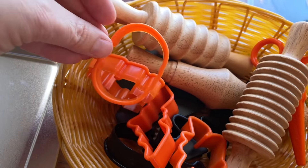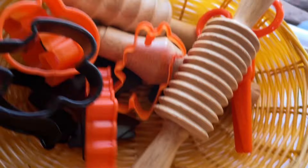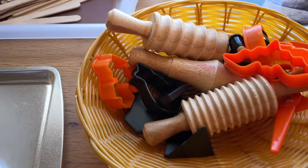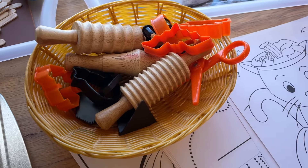Then we have our play-doh stuff. I found these nice little cutouts — they're just the right size for the amount of play-doh we use. These are some Halloween ones and some pumpkin ones; there's like some cats and a bat in here. I also have some more of the black attribute blocks — I thought they might have fun pressing those into the play-doh as well, maybe making their own jack-o-lantern face.